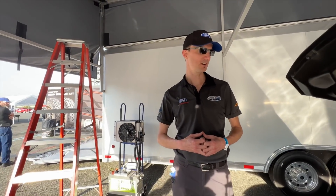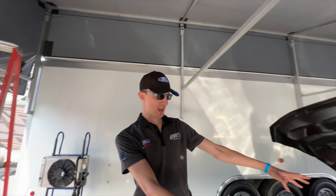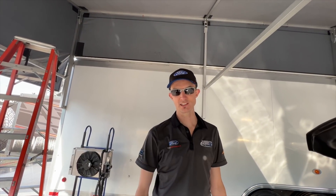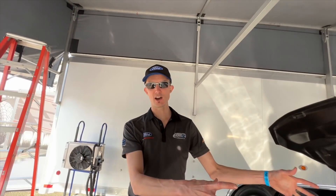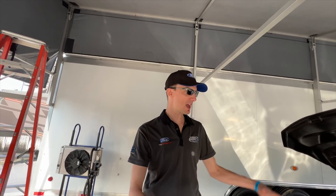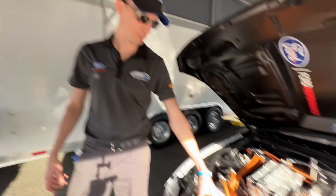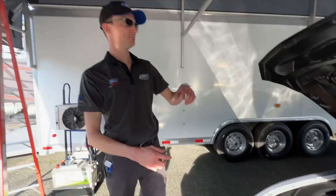Some serious machine you guys have built here. The mustang chassis started out as a gas Cobra Jet chassis that Watson Engineering makes, so it's a legit conversion. We've got batteries everywhere we could fit them. There's a pack up in front right here, and then another pack in the back.